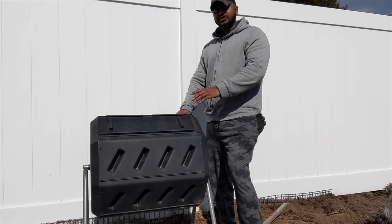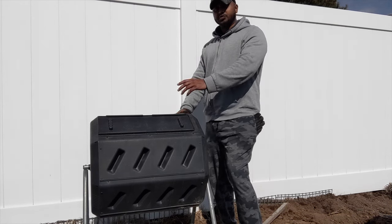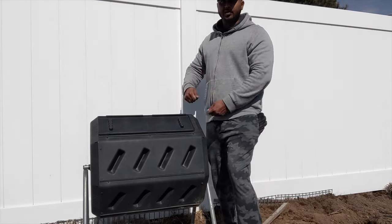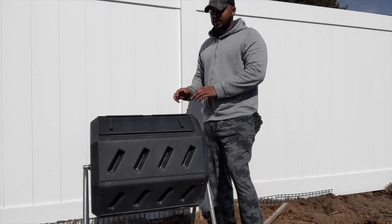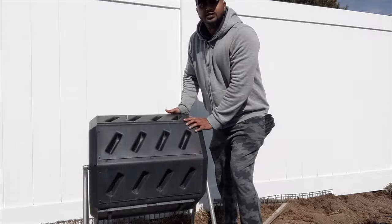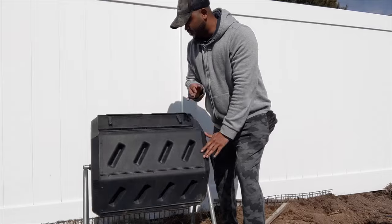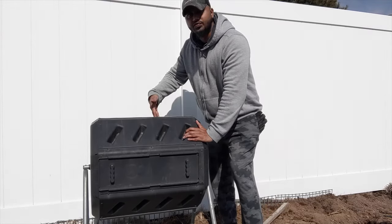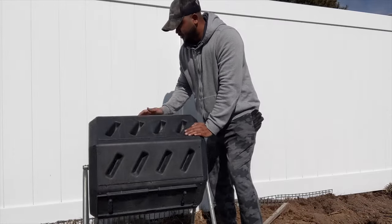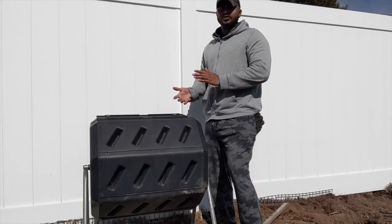It's got great reviews on Amazon and personally I've had it over a year — it does an amazing job. It's not expensive, really cheap compared to a lot of options. You could always build your own, but this is easy because when you build your own you have to come out every three or four days and mix it manually. With this one, you just come out every few days and spin it — like the big wheel on Price is Right. You just put your hand in the grooves and spin it around a few times, mixing everything up.